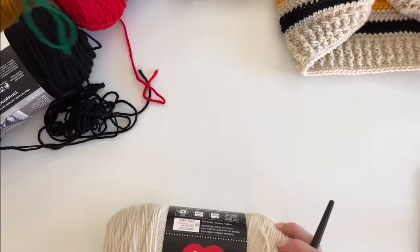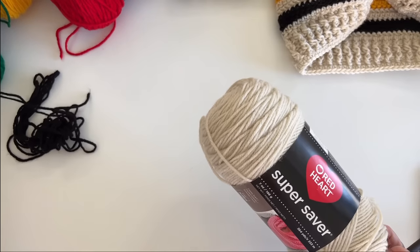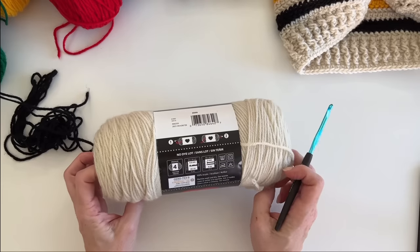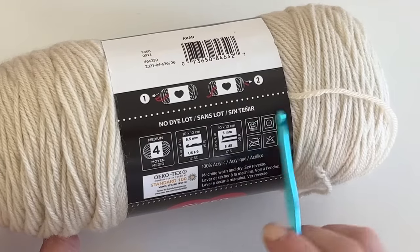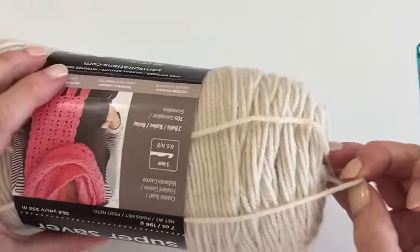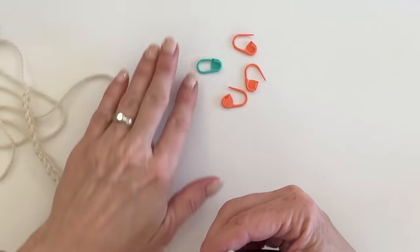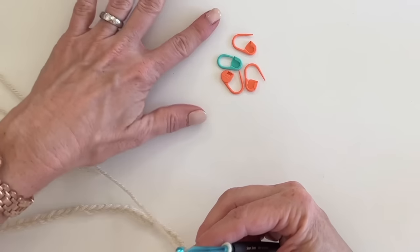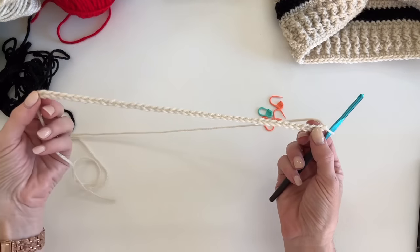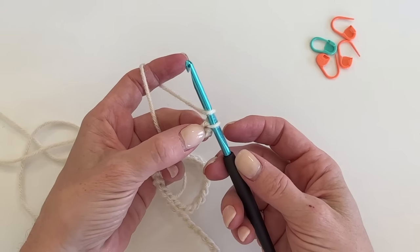These are classic Hudson Bay and Pendleton stripe patterns — Hudson Bay uses navy blue instead of black. I'm using an H five millimeter hook even though Red Heart calls for an I; I found my tension was too loose with an I. You'll also want stitch markers handy for the first row to mark the corners that shape the neck area — just four. We're going to begin with 44 chains.